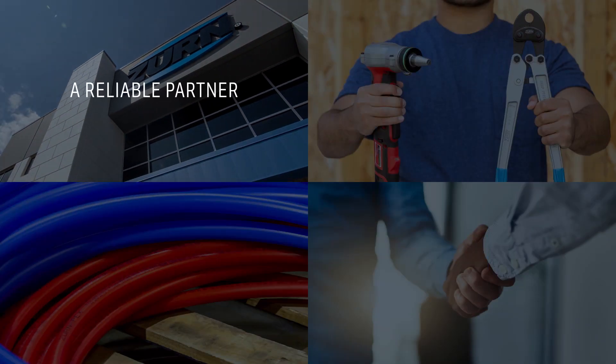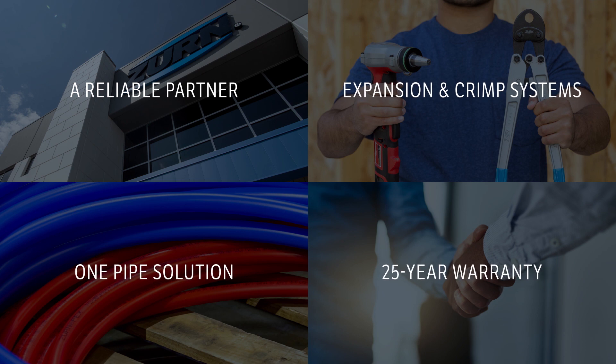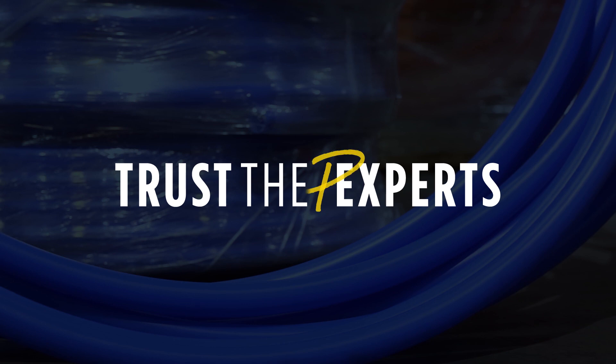A reliable partner. Expansion or crimp systems utilizing one pipe that's built to last. All backed by an industry-best 25-year warranty. Trust the experts. The PEX experts.